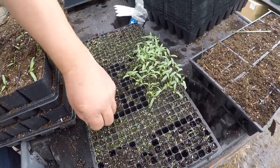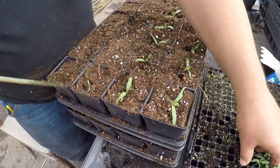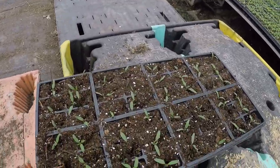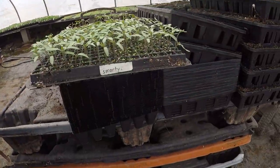I just got finished with those patio tomatoes and dad is planting some Juliet. I'm moving on to a different tomato - I'm planting my favorite, sweet orange. We just got done with the sweet orange and now we're moving on to some grape tomatoes.